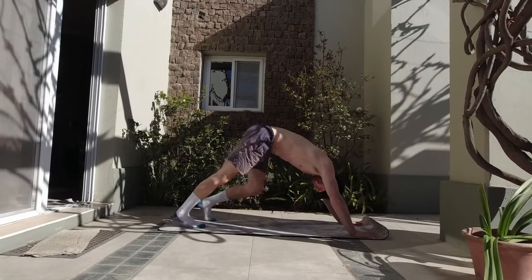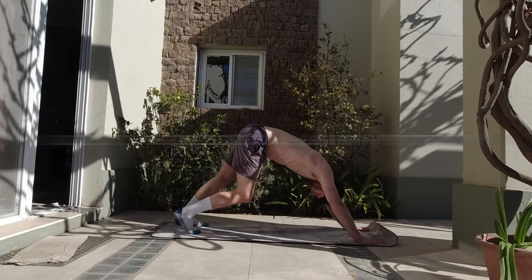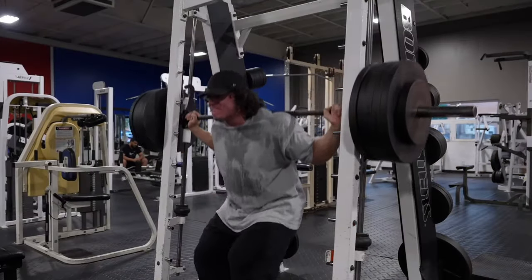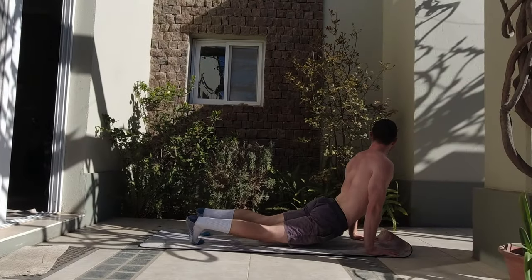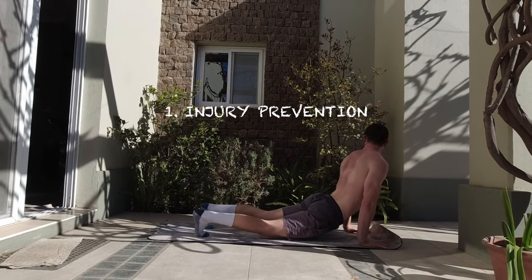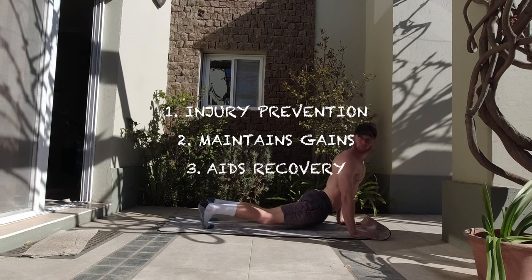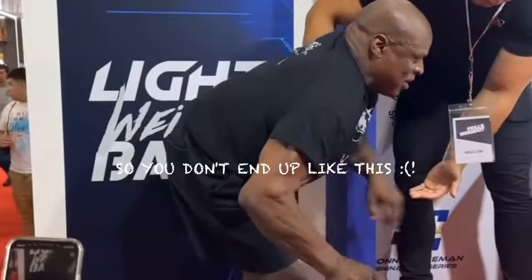I heard an analogy recently that I love: mobility and flexibility training is hypertrophy for the length of the muscles, and strength and resistance training is hypertrophy for the width of the muscles. There's a massive focus on hypertrophy and width-building at the moment, but mobility and flexibility training not only lengthens your muscles — it also serves as an injury prevention protocol, maintains muscle mass, aids in recovery, and allows your body to function properly in more unorthodox activities.